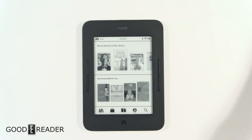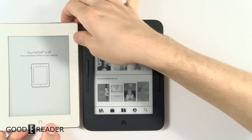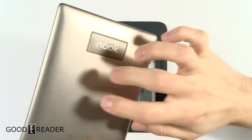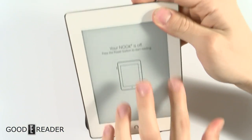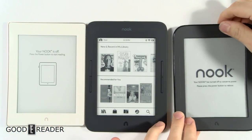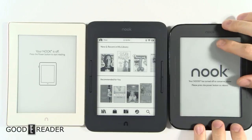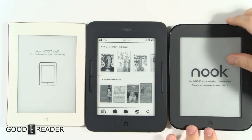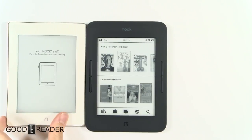Just to show some quick parallels, we have the previous generation Nook here — it's night and day difference with a gold bronze backing and a kitchen-esque material on the front. You can see that Barnes & Noble has almost regenerated their 2013 Simple Touch model into this new one, with everything laid out the exact same way.